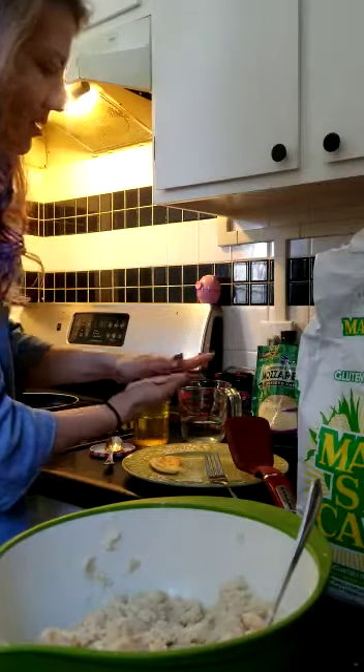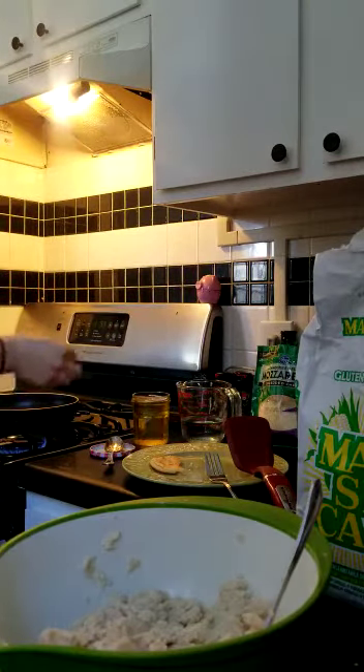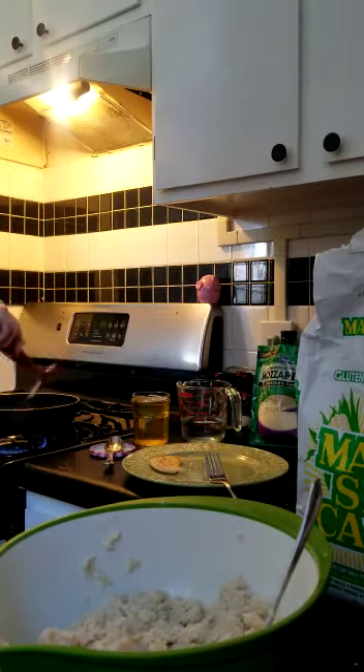We've got our little patty ready to go in the pan. I'm going to let this cook on one side for about two to three minutes, then flip it and cook about two to three minutes on the other side. I've got another one here cued up that is almost ready to come out.